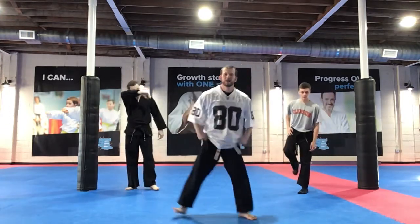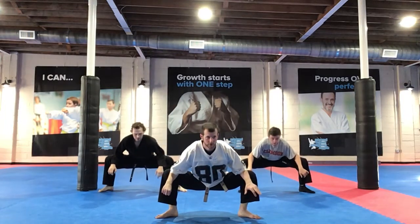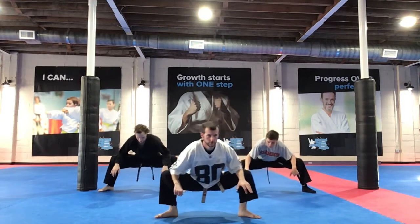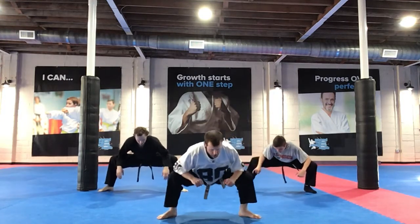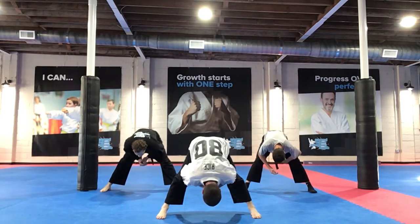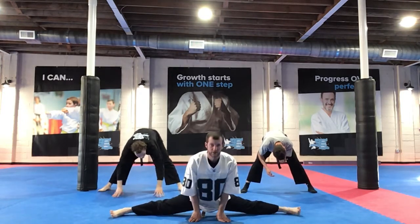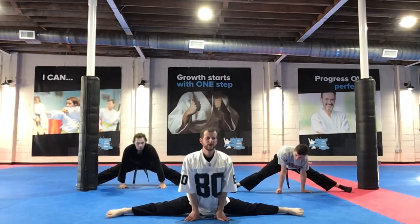Now squat down, push your knees out. Good. Rock a little bit back and forth. Good guys. Straighten your knees, head down, hands to your ground, legs up far — let's work those splits. Down, chest up, let's work. Kaden!